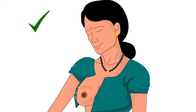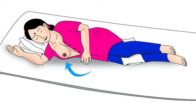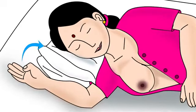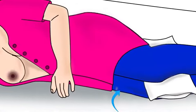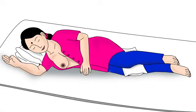Next, the mother should uncover the breast from which she wants to feed the baby. She should ensure not to put pressure of her bra or blouse on the breast. Next, the mother should lie down comfortably on the side of the breast that she will feed from. She should keep a pillow under her head and a pillow between her legs to avoid rolling over in her sleep. The mother in this picture will be feeding her baby from her right breast, therefore she is lying on her right side.